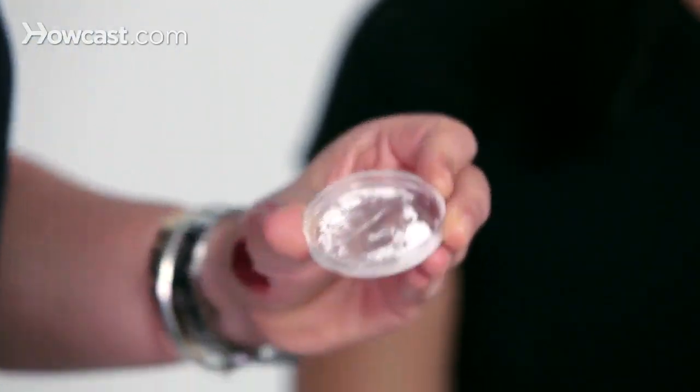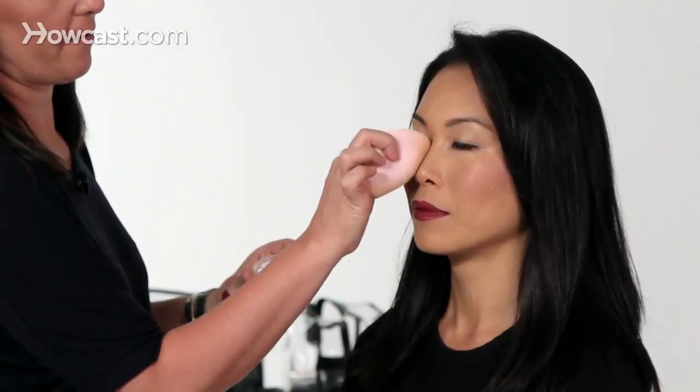Then taking just a little bit of translucent powder and a puff, I'm going to dip it into the powder and we're going to get rid of any shine that she might have.